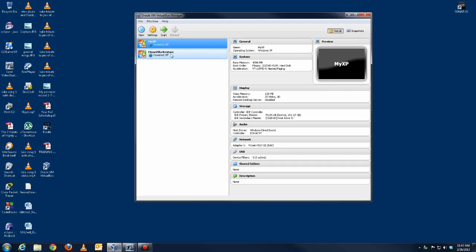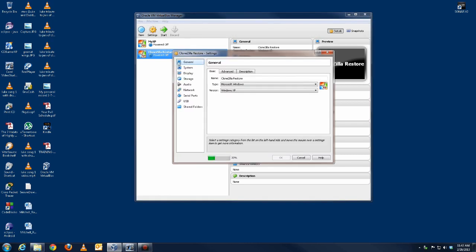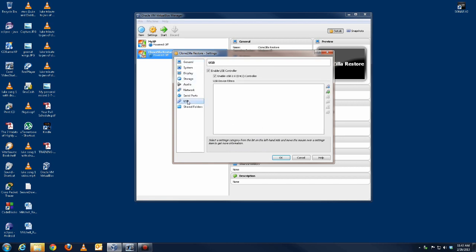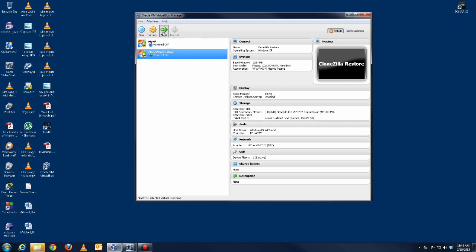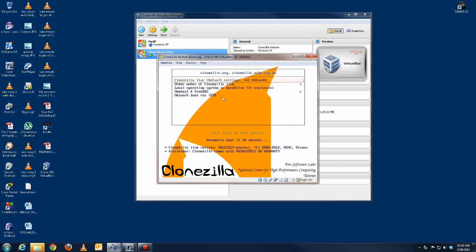That is shut down now. I'm going to start my blank machine and see what happens.